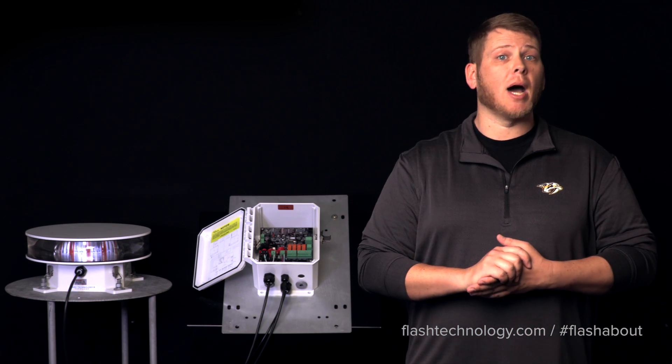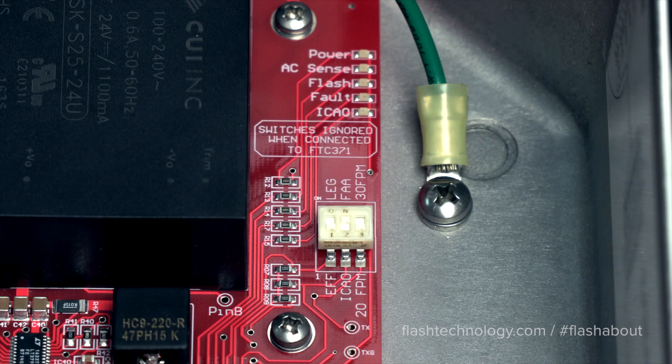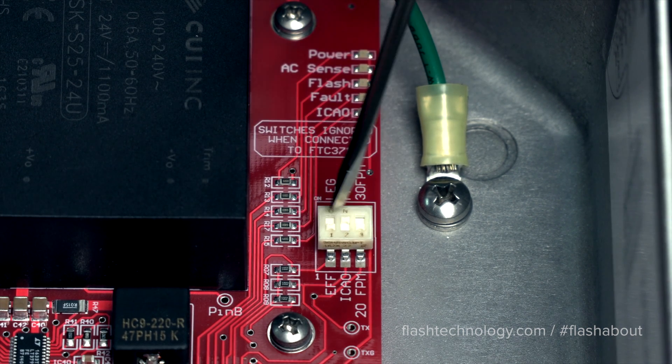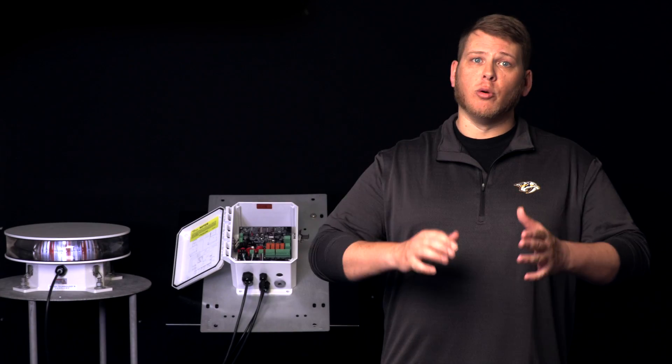Additionally, the LED flash head does come equipped with the intelligence to operate as a standalone flash head. This means that with the addition of a powered photo cell, the flash head can operate without the use of a lighting controller. Utilizing the configuration switches found inside the flash head, you can adjust the flash rate, burst duration, and the appropriate FAA or ICAO settings.